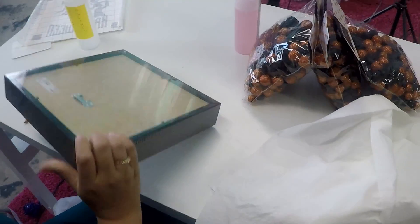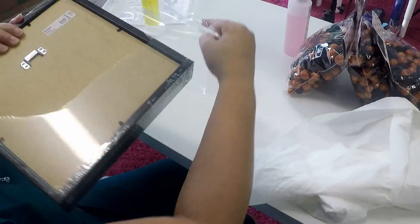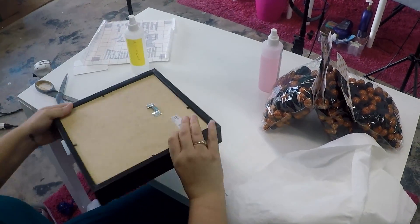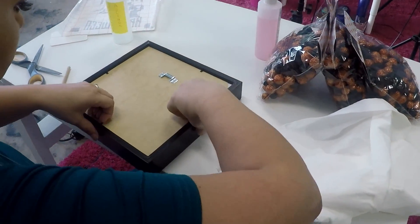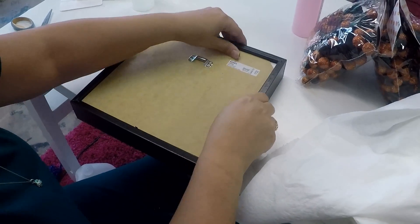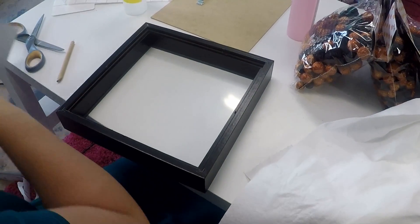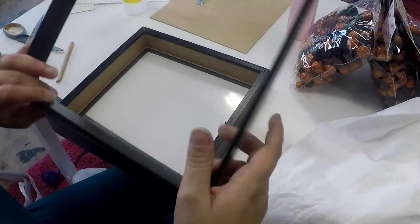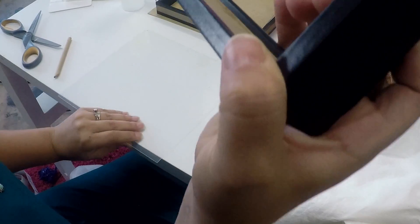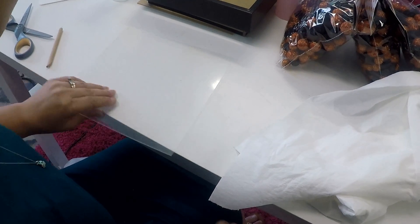We're going to set that to the side and go ahead and open up this frame. The only thing I don't like about these frames, but what's nice is they are sturdy enough where they will stand up on their own. We're going to go ahead and remove all that, take the center part out, and then set it to the back. Now we're going to take our plastic glass — plexiglass, I guess is what it's called.